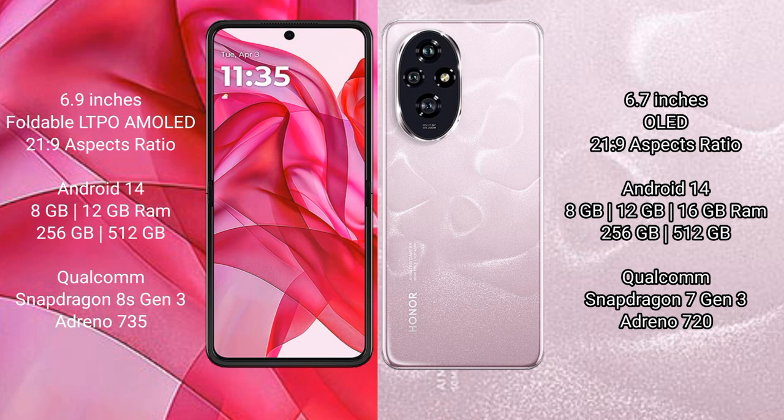The Motorola Razr 50 Ultra comes with 8GB or 12GB of RAM and 256GB of internal storage, powered by the Qualcomm Snapdragon 8 Gen 3 processor and Adreno 735 GPU.